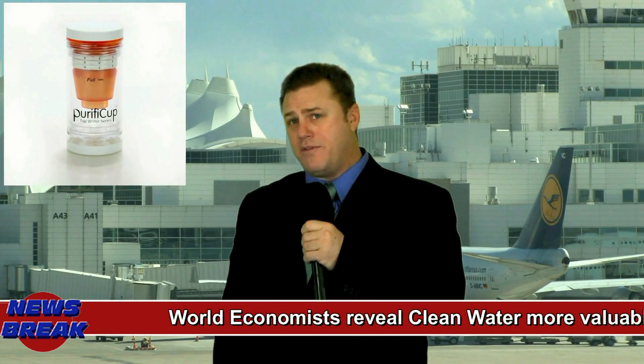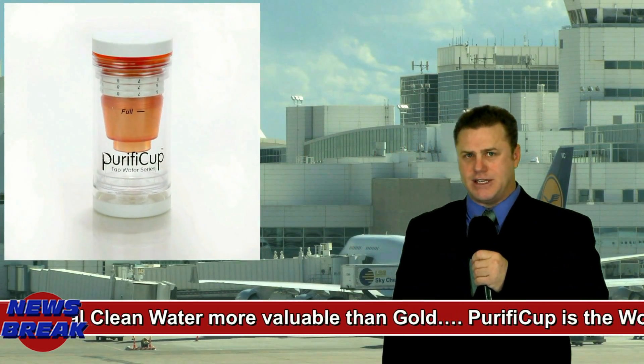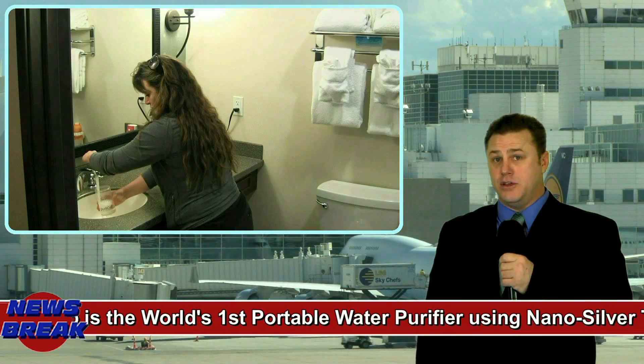Breaking news: healthy clean drinking water anywhere you go. The future is here with this revolutionary portable water purifier using nano silver technology. Purify Cup — the name says it all. It's lightweight, portable and easy to use.